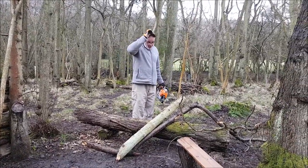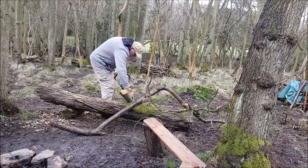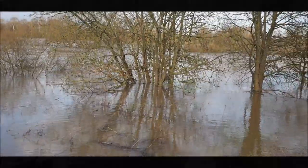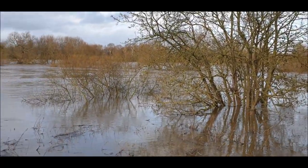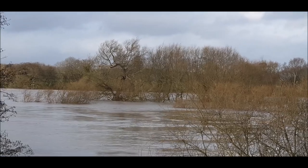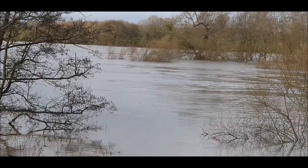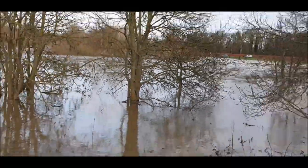Look at that. Well, this is definitely in flood. If you imagine where that island is there — this is where the River Severn is, just this part — so it's gone right over the far side.